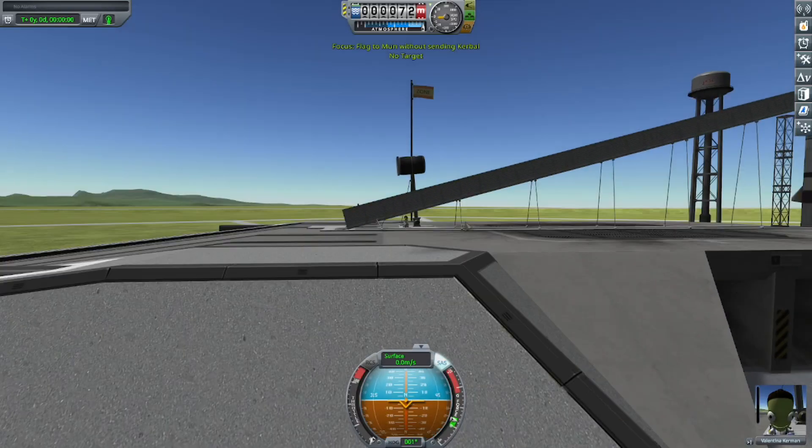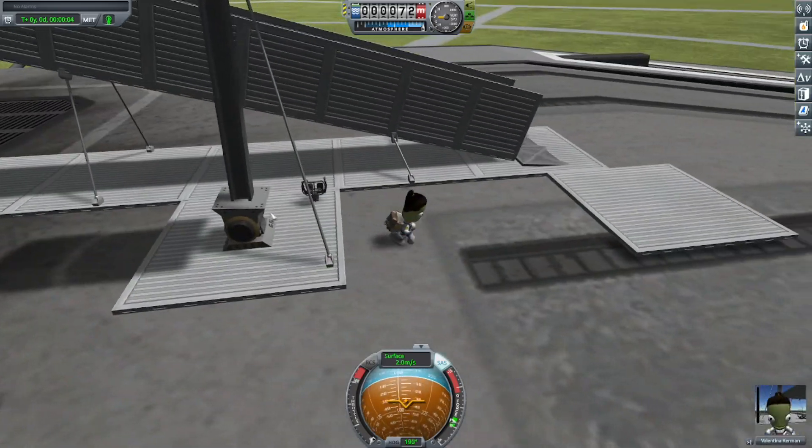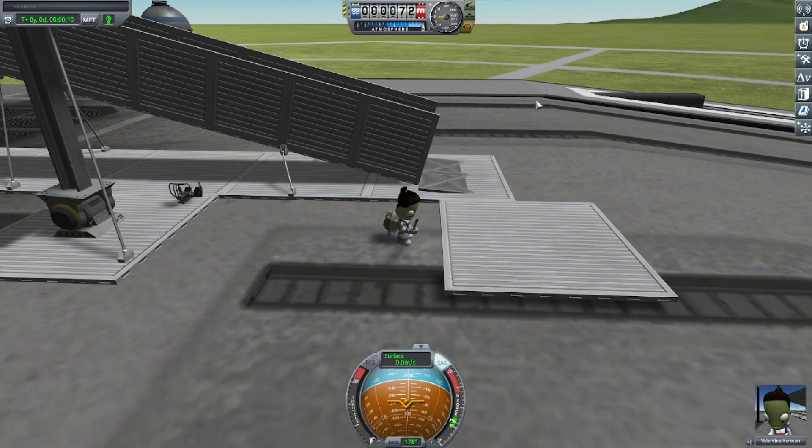Hello, and welcome back to another Traco video, where today I am going to plant a flag on the Mun without actually sending the Kerbal to the Mun.